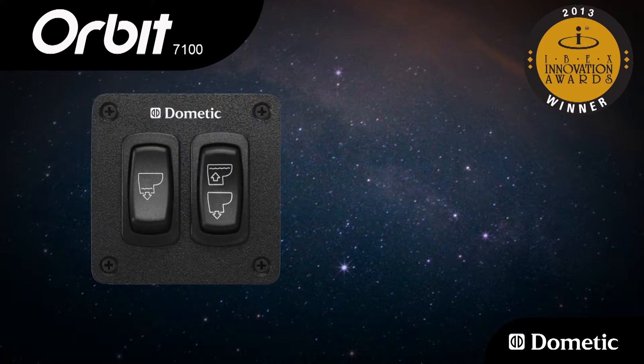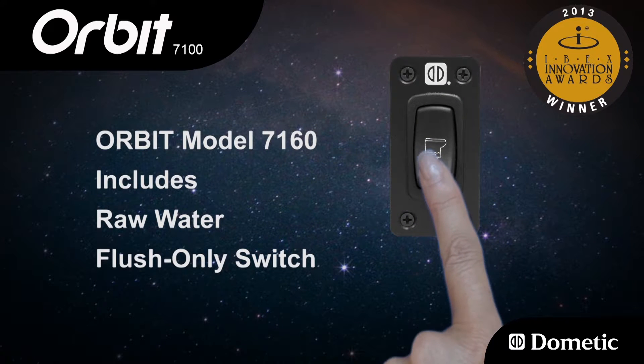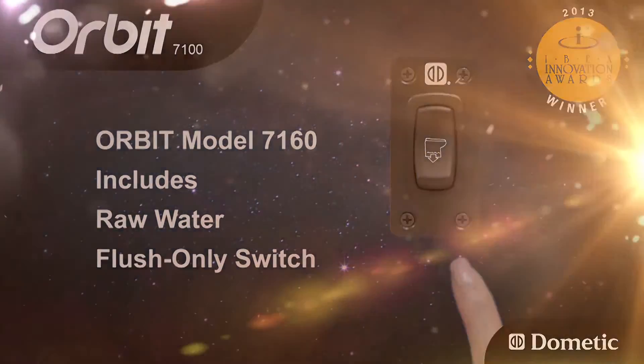An optional three-function freshwater switch allows for a dry bowl flush, used for cleaning or to eliminate splashing water when underway. Orbit model 7160 includes a standard raw water flush only switch.